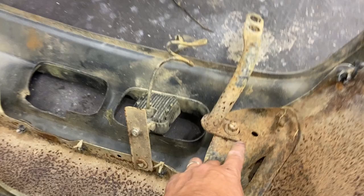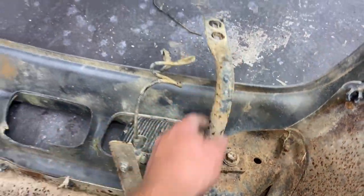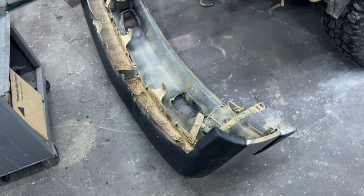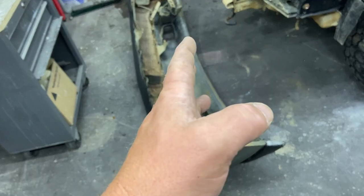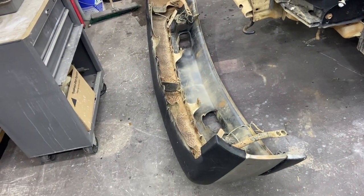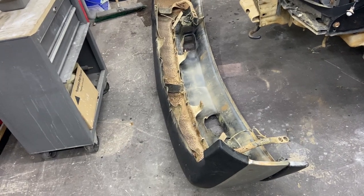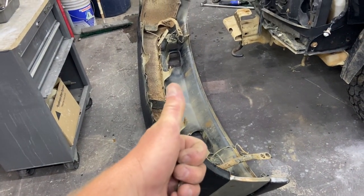So I did have to loosen up these two bolts on each side just to be able to get this to pivot out of the way, but it came right off. I was really surprised — those bolts, for as rusty as this truck is, they turned out no problem. I hit them a couple turns with a breaker bar and was able to use my electric ratchet and it came right out. I'm liking that.